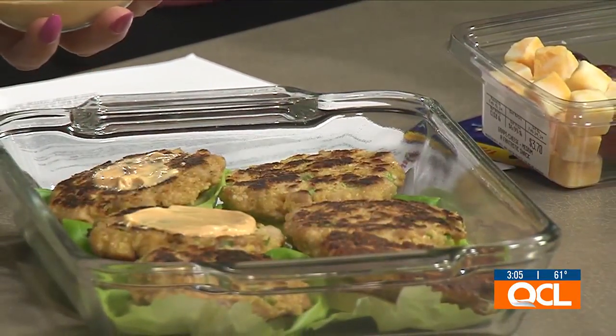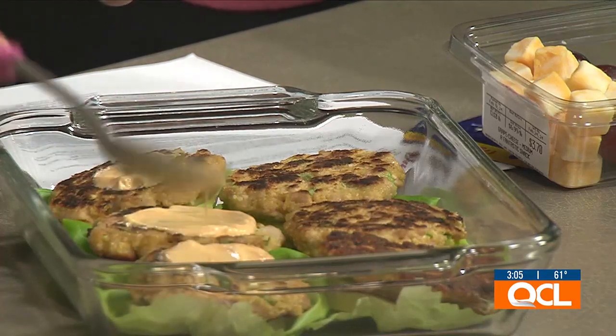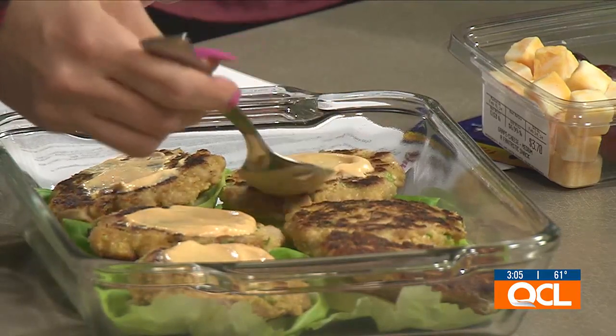This chipotle mayo does have a bit of a kick to it, so if you're not a fan of spicy foods — or you're a spice wimp like me — you can do just a regular mayo, an avocado mayo, anything like that would be great too.